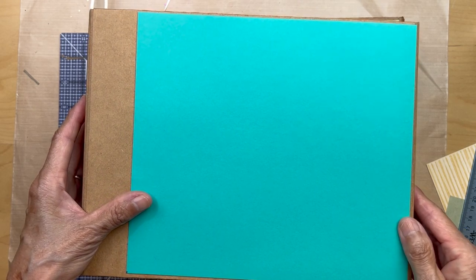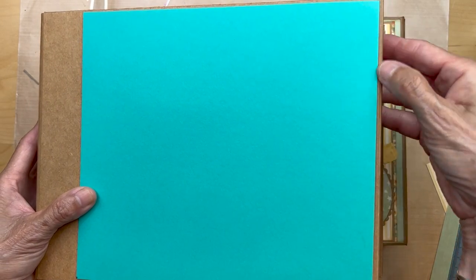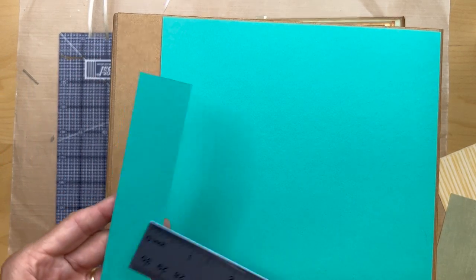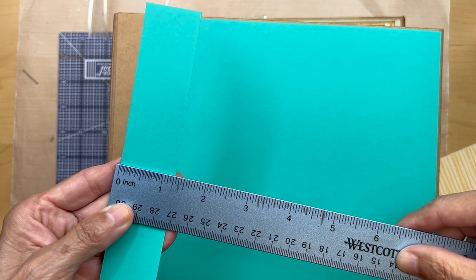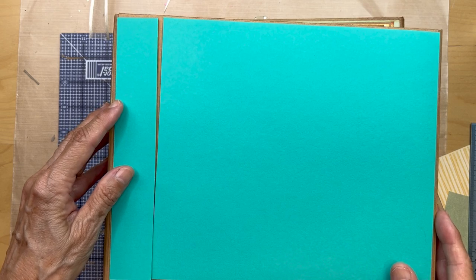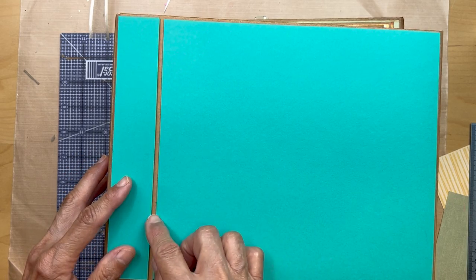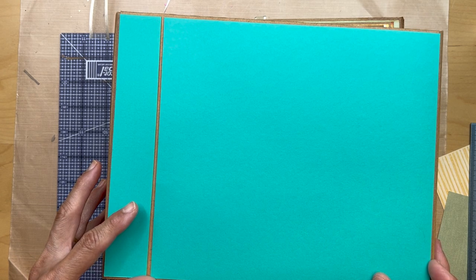That piece is going to go here — you just want to make sure you have clearance here with this fold. Then you're going to cut another piece from the green solid that is about one and a quarter inches wide, the same height, and that's going to go like this.